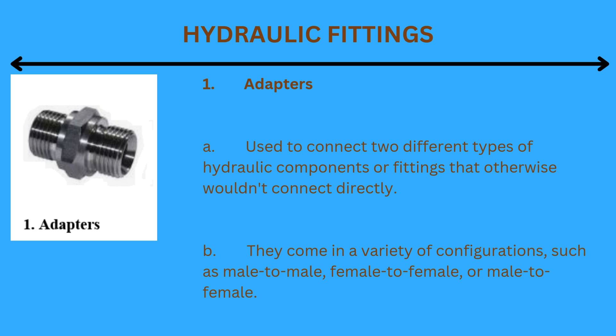1. Adapters: Used to connect two different types of hydraulic components or fittings that otherwise wouldn't connect directly. They come in a variety of configurations such as male-to-male, female-to-female, or male-to-female.